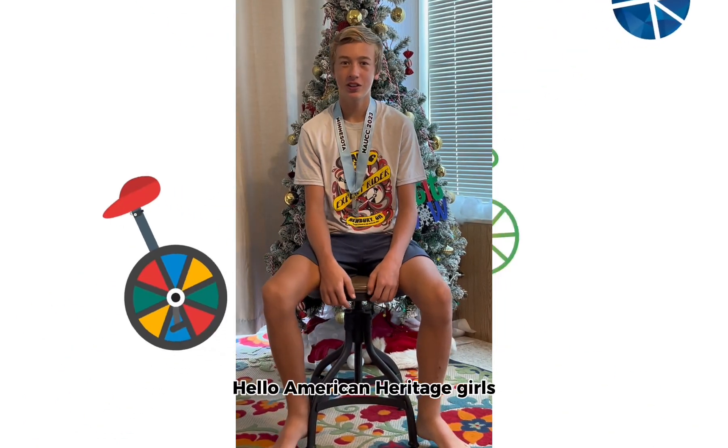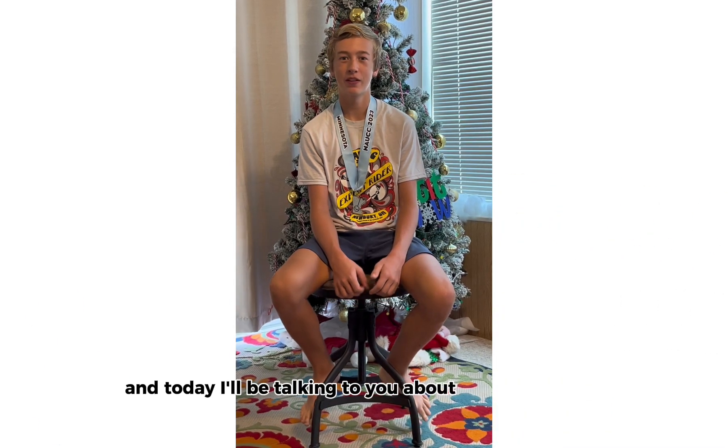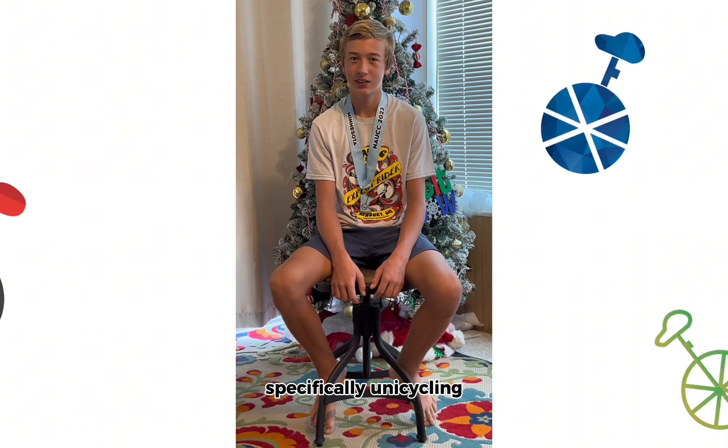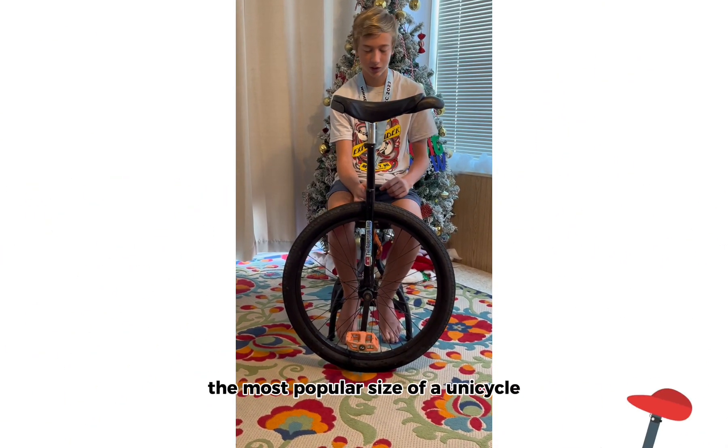Hello American Heritage Girls! My name is Tay Robinson and today I'll be talking to you about the competitive sport of cycling, specifically unicycling. This is a 24 inch unicycle, the most popular size of a unicycle.